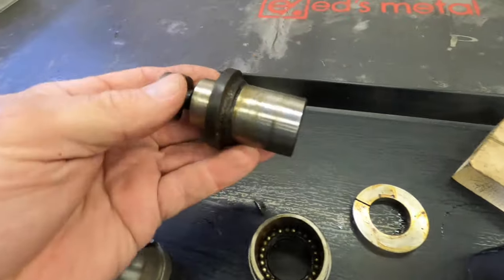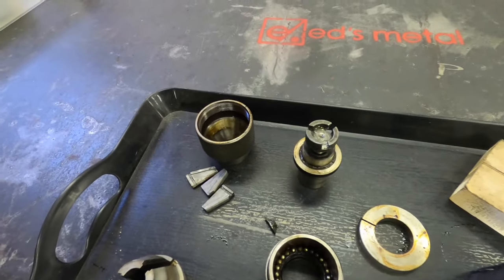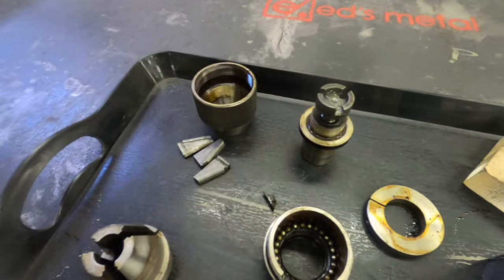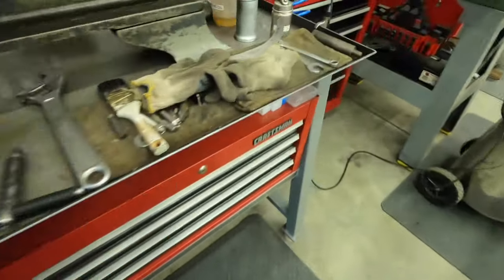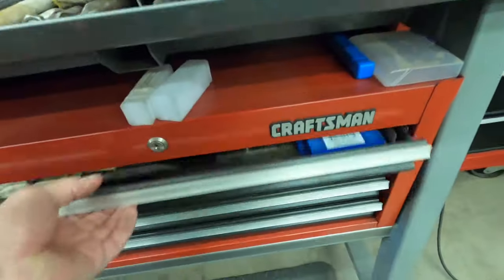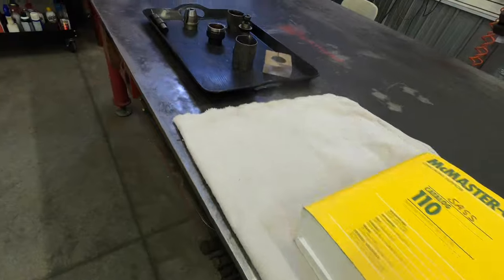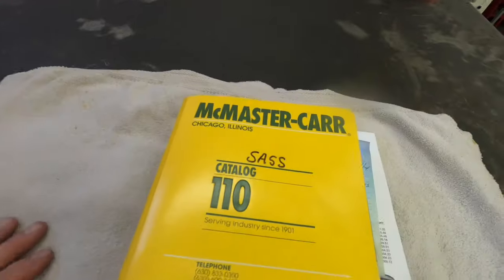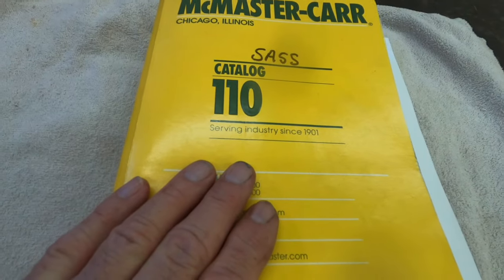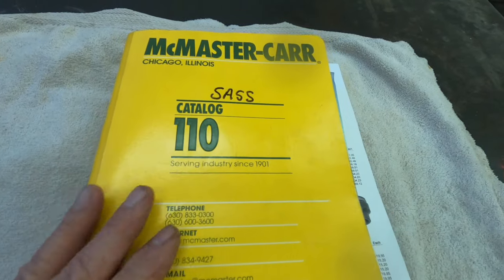Without using the wedges, you know — Jacobs makes wedges for all their different sizes of arbors, so they're essential to get these arbors out of their chucks. Let me go find my set... I'm sorry, I don't know where they're at right now, it's been a while since I took this apart.